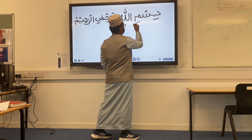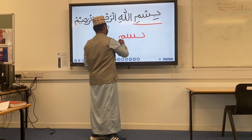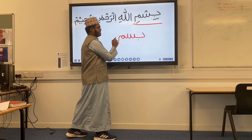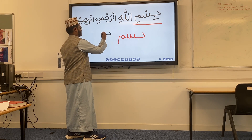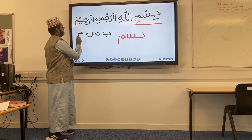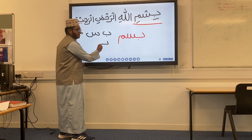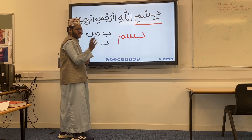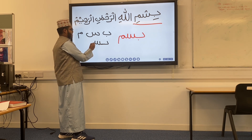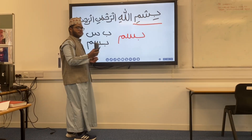Let's look at this first part — Bism. We have the letter Ba, the letter Seen, and the letter Meem. If we write them separately, we've got Ba, Seen, and Meem. Now when we put them together — if you've seen our lesson on joining letters, that would be useful — Ba joins into Seen like this, and because Seen isn't at the end it won't have a tail, then it joins into Meem like that. That wasn't a very good 'Bism' but we'll do it again.